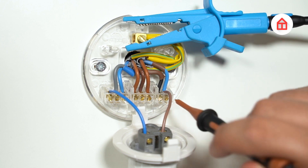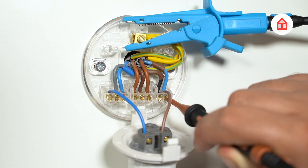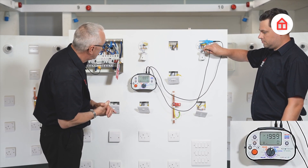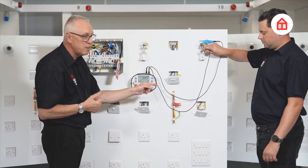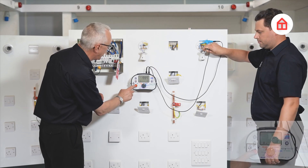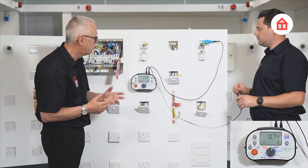Now we'll test at the lighting point — you'll notice that Adam is on the switched line conductor because we would get the highest reading on that particular conductor. We're not getting a reading there and that could be because the switch is turned off. So Adam, let's try putting the switch on — and now I'm getting a reading, which also shows that the switch is working, which is great.